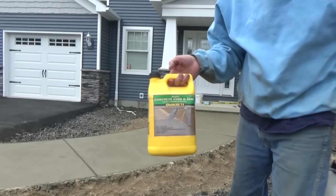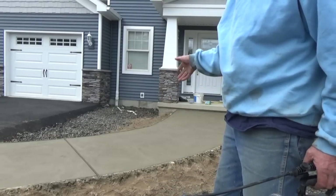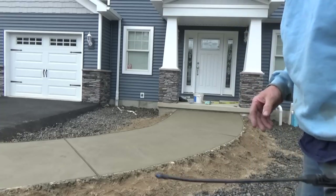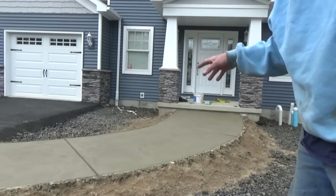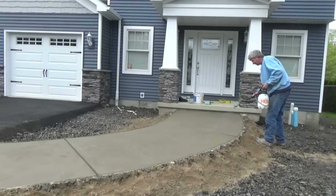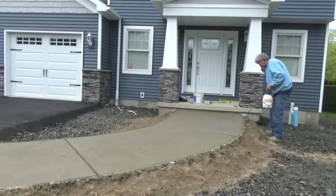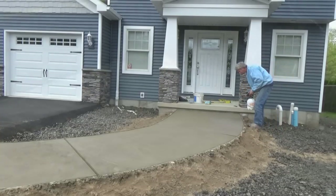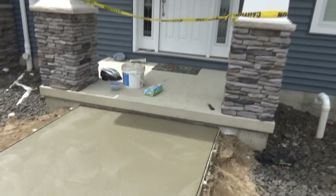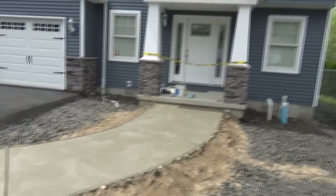I'm gonna use this stuff - you could use any kind you want. It's a concrete cure and seal, and you put it over the wet concrete. It's about two hours later and it's already dry - look at how dry it got. So I'm just gonna put a sealer on it. It works instead of putting plastic on it. It's gonna get cold tonight, not real cold where it's freezing, but it just helps it out. The sealer kind of holds the water in. It's windy and a little hot on top, so that's gonna seal it up. I started using it - new school thing - but I've seen success with it, so I like it.